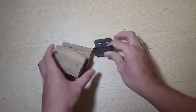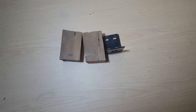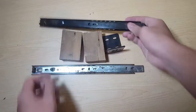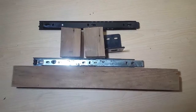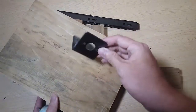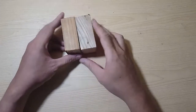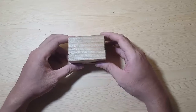Hello everyone, welcome to my YouTube channel. Today we are going to make a simple table from a motor 775 and wood. Thank you for watching and don't forget to subscribe to my channel. Okay, let's do it. First, I use two pieces of wood to attach with the motor.